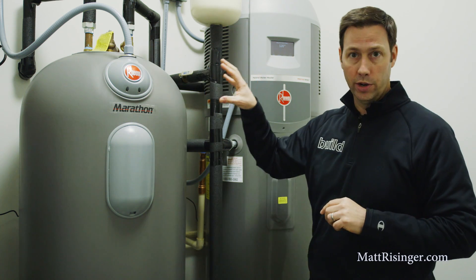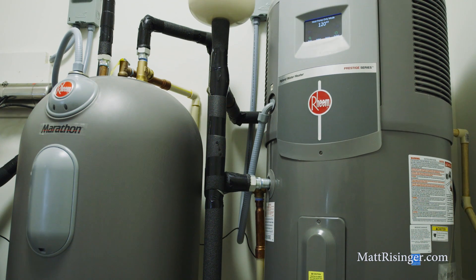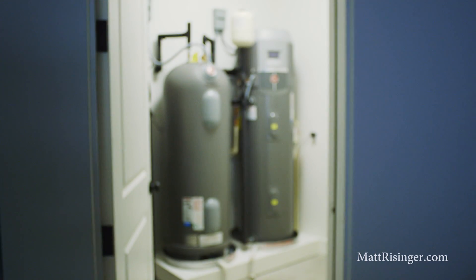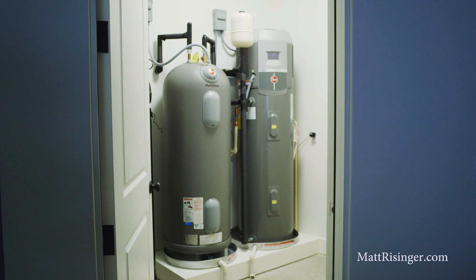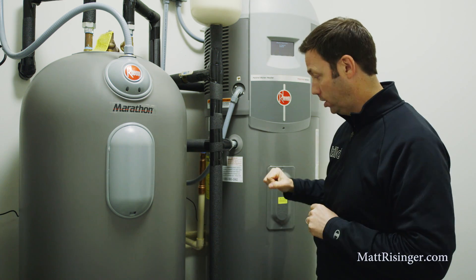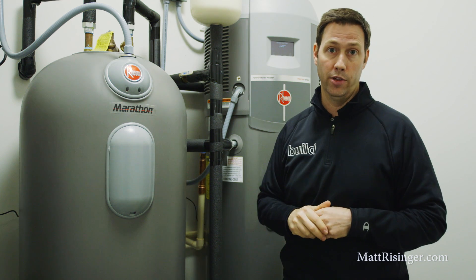It's going to preheat that water and dump it into the Marathon, and the Marathon is going to just sip a little bit of electricity on normal demand times just to keep that tank at 120 degrees. There's a side benefit too — that heat pump up here is basically taking the heat out of this closet, pumping that heat into the tank, and then exhausting that cool air out of there.